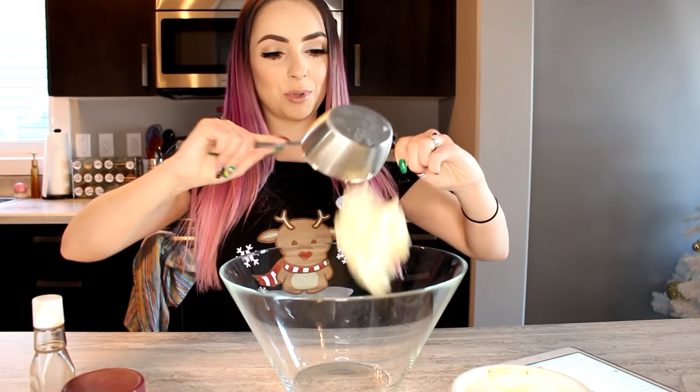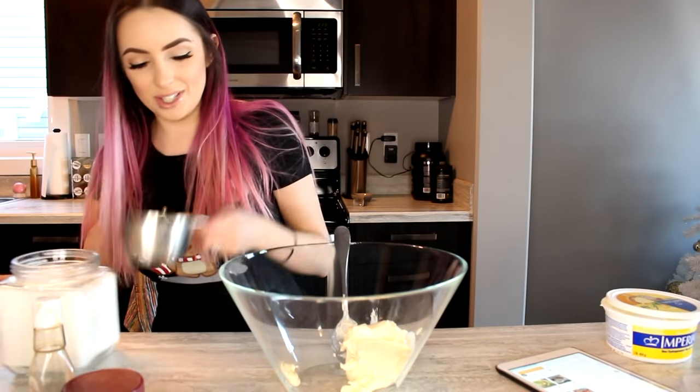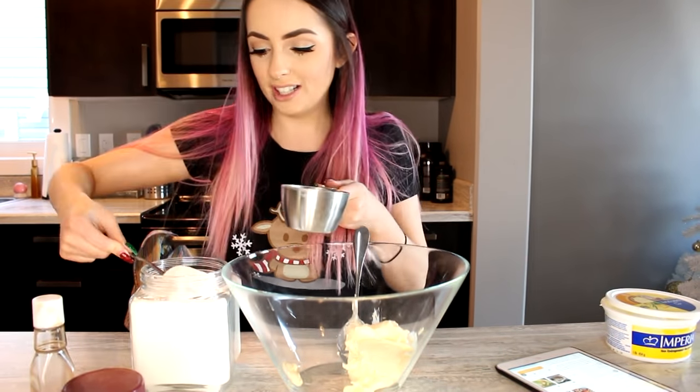In a large bowl, cream together butter — okay it says one and a half cups of butter. I feel like butter is gross so I'm only gonna use one cup. This is not gonna be right. Do you think it matters if I just put one cup in? It matters, but I know there's another recipe out there that says one cup. I feel like I'm just gonna use one cup, so I'm doing two cups of sugar.